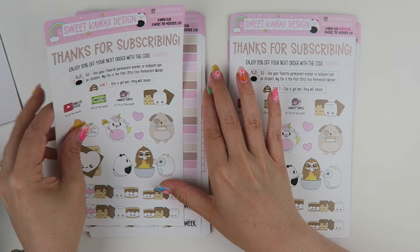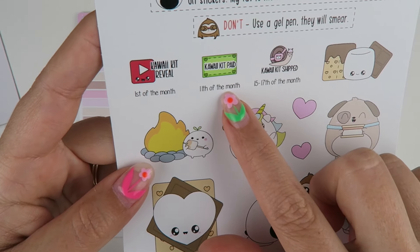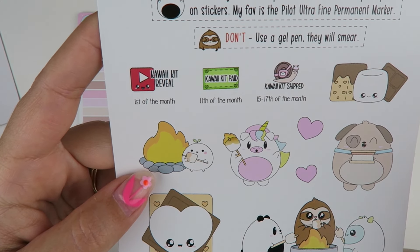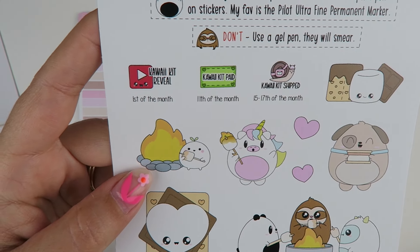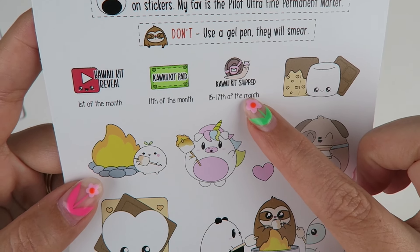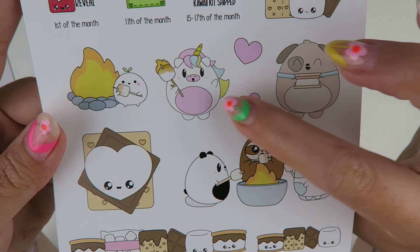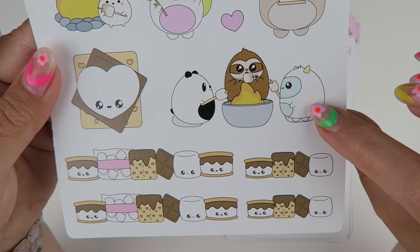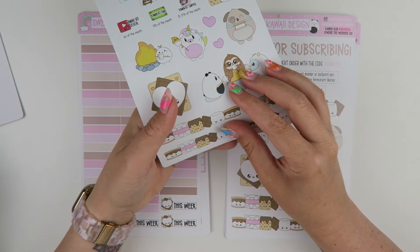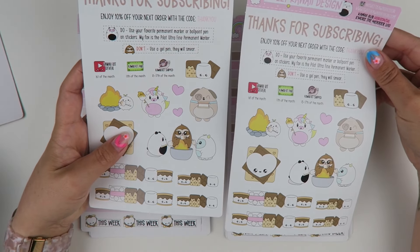For page number one, you have some little reminder stickers. You have when the kit reveals, which is the first of the month every month; when the kit is paid for — if you're already signed up, charges will happen on the 11th of the month. If it's your first time signing up, your first charge is going to be on the day that you sign up, and then going forward starting with August, your charges will be on the 11th. Kits always ship between the 15th and the 17th. As for the decorative items, we have some really cute little marshmallow, chocolate, and graham cracker biscuit. You have Peggy and Connie and a smaller version of the sticker on the jumbo, and then the decorative strips. I love the decorative strips — I think they're so fun for splitting off different sections of your planner or putting a little border.